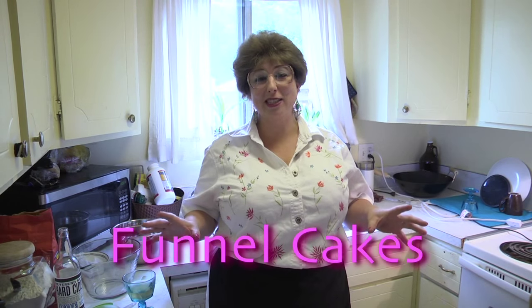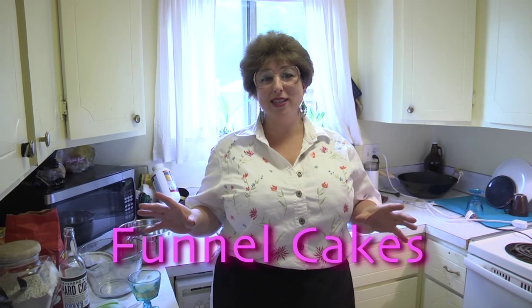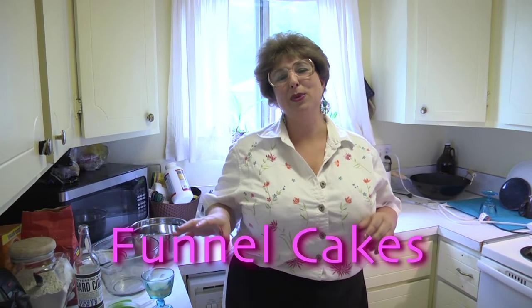Welcome back to Trailer Park Cookin'! I'm Jeannie B. Today we're going to make funnel cakes extra special because we're going to be using maple syrup frosting with bacon bit crumble on top.